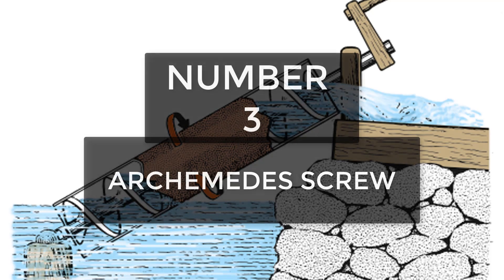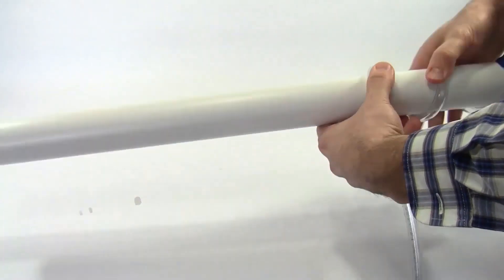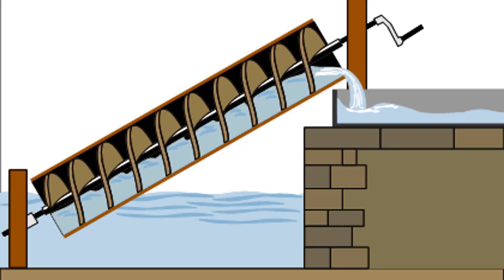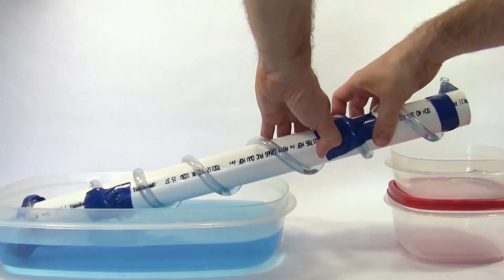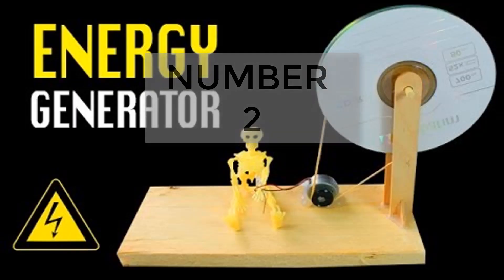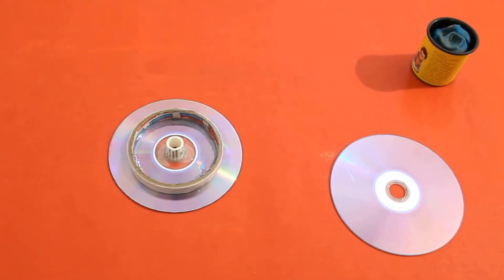Archimedes screw — one of the ancient innovations that most people don't know about. When I saw it for the first time I was so happy. It's a positive pump that takes water from a low level to a higher level. It's simply conservation of energy. It is one of the easiest and simplest projects to go with and also requires less stuff.